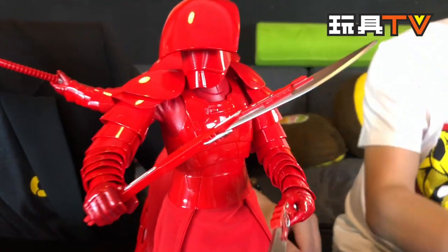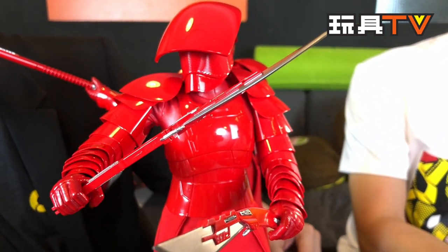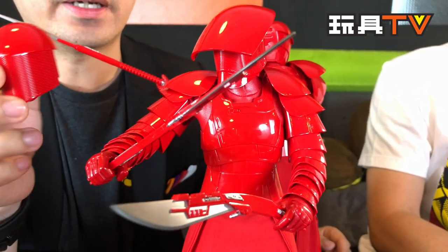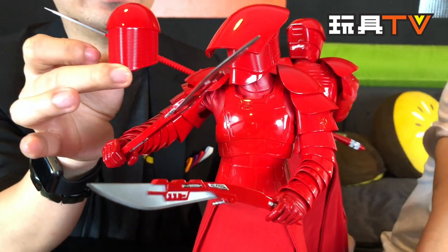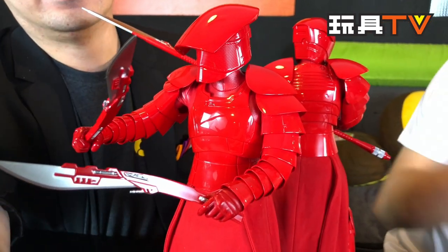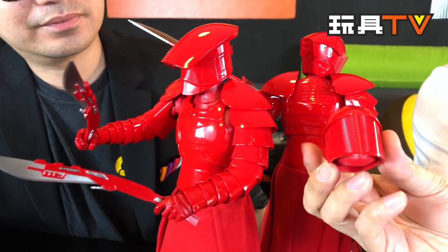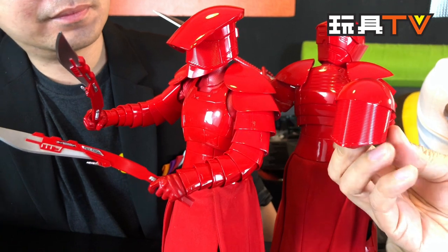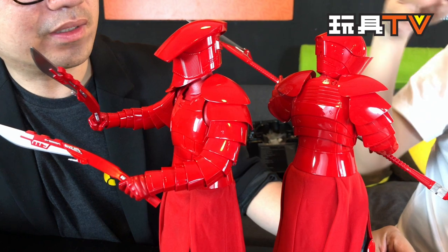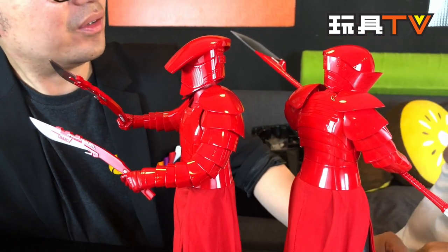First of all, let's focus on the helmets. There are actually three different kinds of helmet, and Hot Toys put two of them in one box — so if you want all three you have to buy both boxes. We have a candle armor style helmet that looks more oriental or Japanese, and this one is more like a medieval western style helmet. They actually have names from the movie.